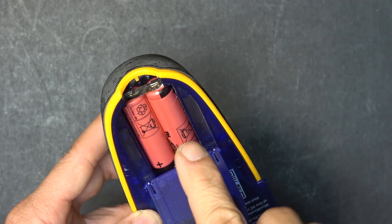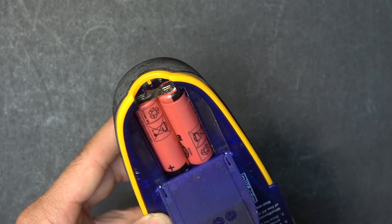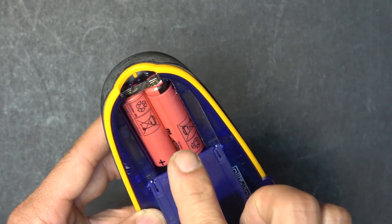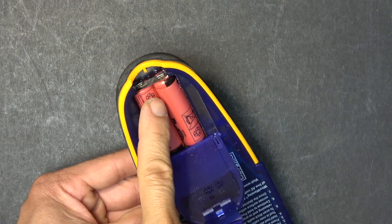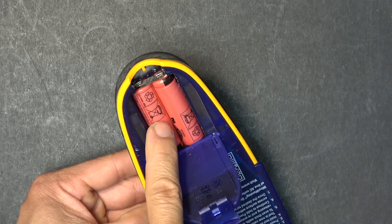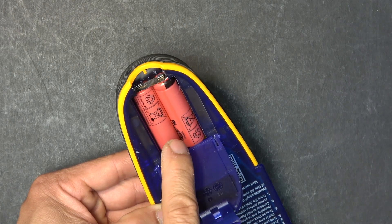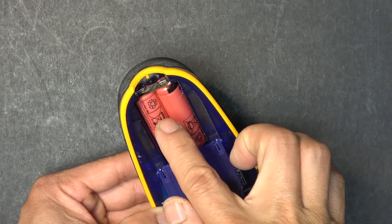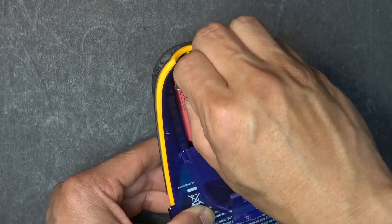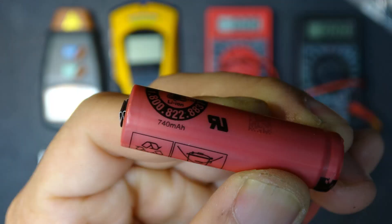Another way to do this is to connect the two batteries in series permanently by spot welding the terminals together. But I don't want to do that because if they are connected in series, I'd need a balance cable and a balance charger. If they are kept separated, I can charge them individually with any charger — it doesn't have to be a balance charger. It's much easier to charge them this way.